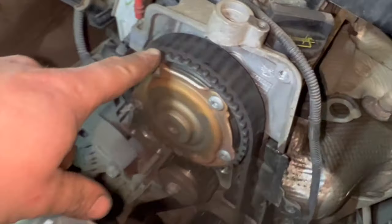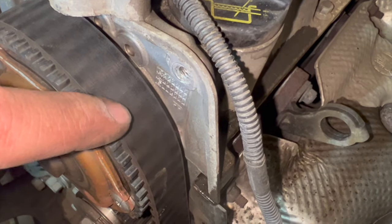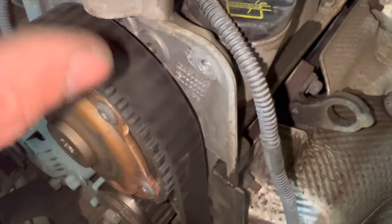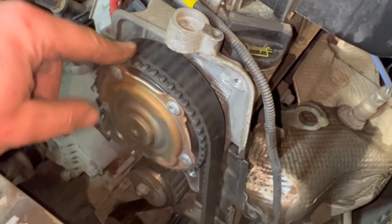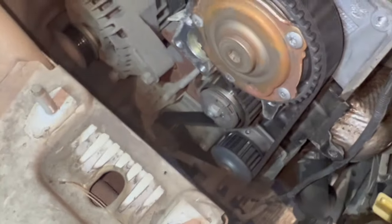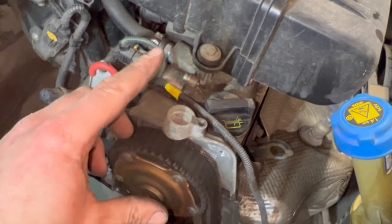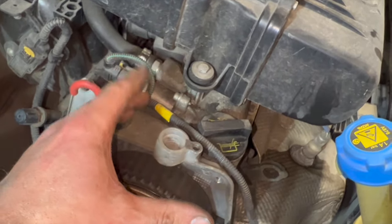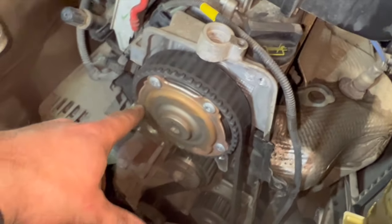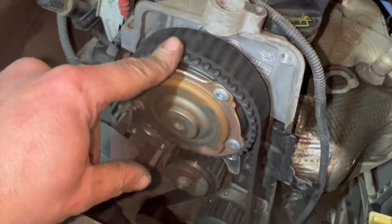Now everything's out of the way you can see the cam belt quite clearly. Looking at it closely, there are loads of little cracks in it — once the belt's off, if you pinch it up you'll see the cracks open up quite badly. This is the original belt so it's well ready for changing. The correct way to time the camshaft is to lock it on the back of the actual camshaft itself, which involves taking the rocker cover off, setting it to TDC.